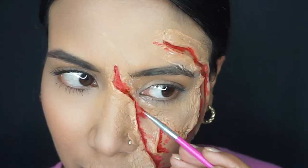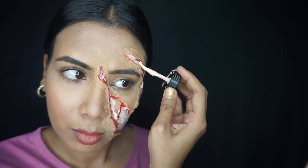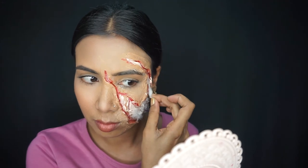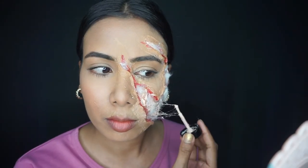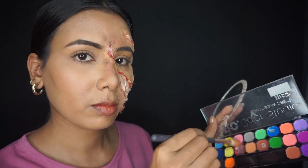It looks good. Next, I will apply some liquid latex to the inner portion to create fake flesh using cotton — apply a small piece with liquid latex. If you don't have liquid latex, white glue is a good option, but it takes more time to dry. Liquid latex dries very quickly and is not problematic for the skin. The coat of liquid latex gives a realistic flesh effect, and the red color shows the edges well.